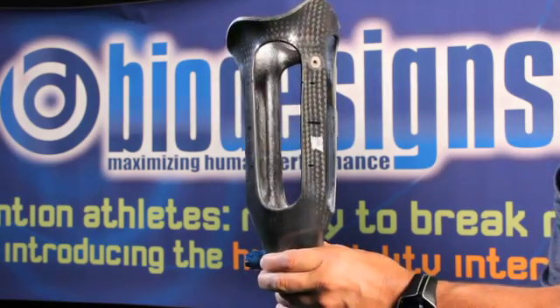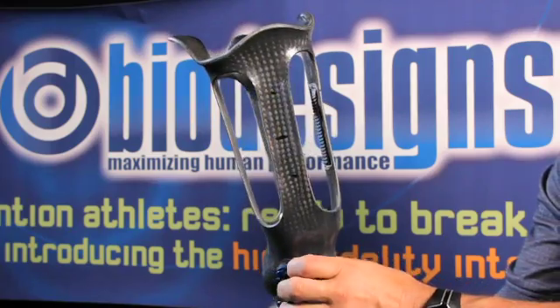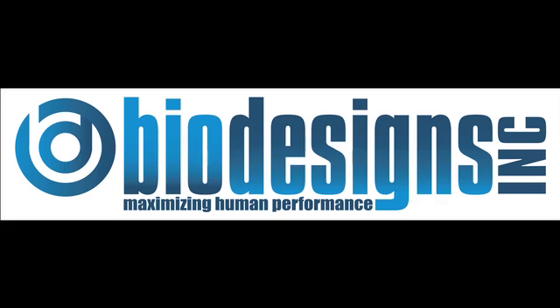The high-fidelity interface will maximize your performance. It's patent-pending, it's proprietary, it's the only one of its kind on the planet, and it's only available through Biodesigns or our licensed partners. Once you try the high-fidelity interface, you will never try anything else.